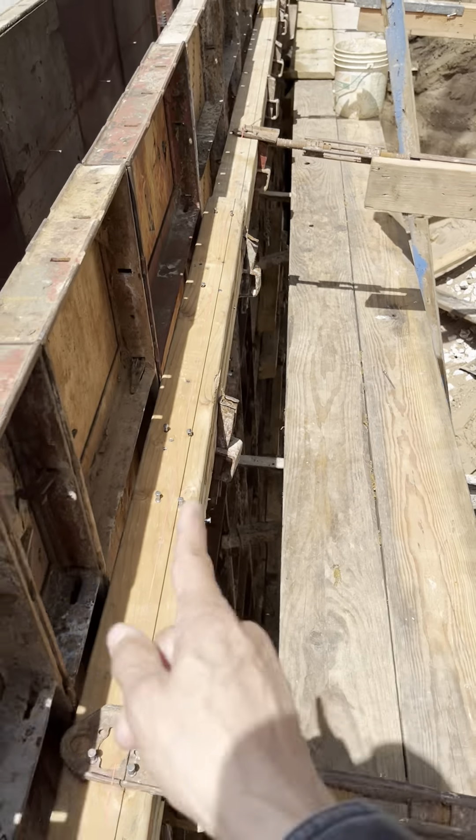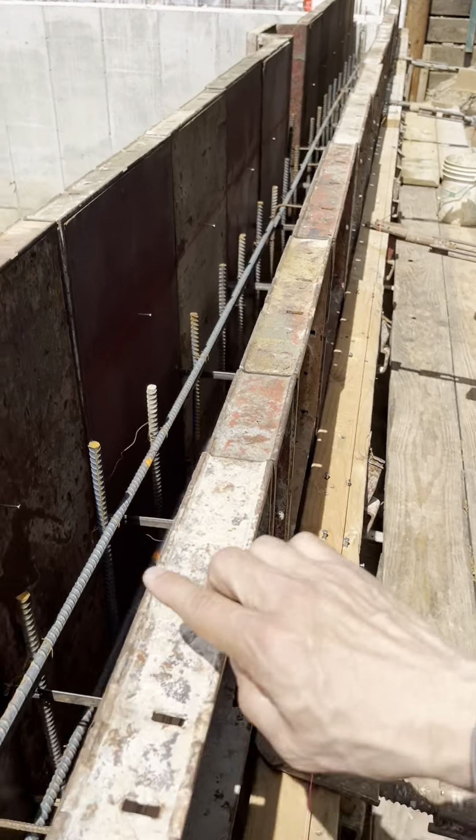Esa se devuelve. Aquí va la insulación, después que sale esta madera. Aquí esta se va a llenar de cemento, se queda la varilla ahí metida.